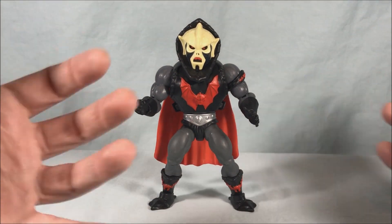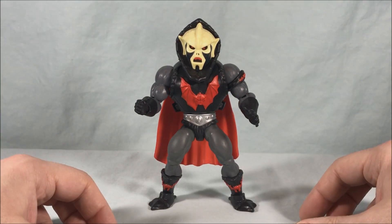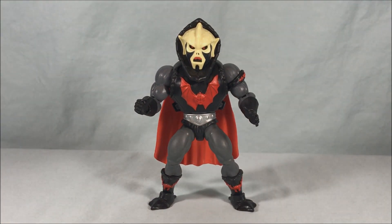We already have She-Ra so we have someone for them to fight. I love the assortments they've been giving us and all the characters have been really fun — I'm just here for more of it. Let me know what you guys think about Hordak in the comments below. Please like, share, and subscribe. Hope you guys enjoyed this video and as always, thanks so much for watching.